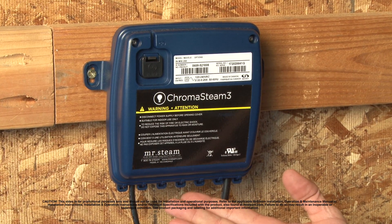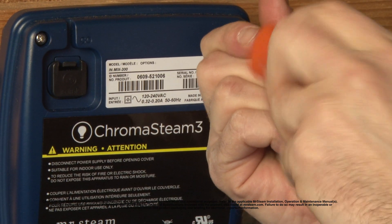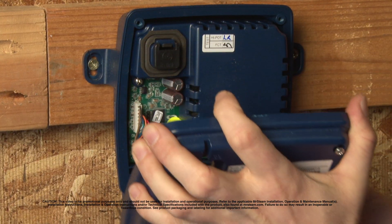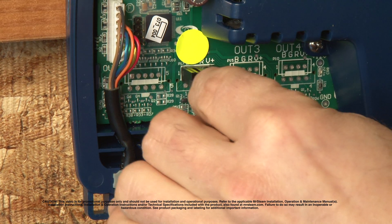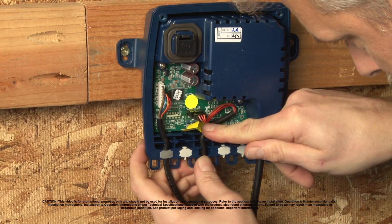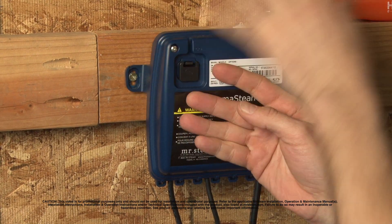Now back here at the control box, to connect the cable to the control box, you have to unscrew these screws like so and remove the cover. This is the connection point for your cable. Plug it in there and run it through this notch. Replace the cover and now you're ready to plug it into the generator.